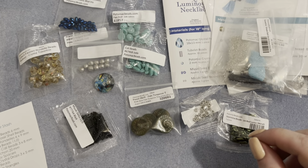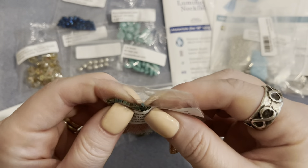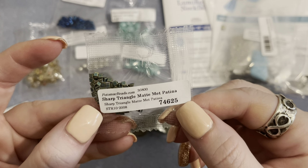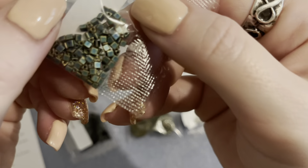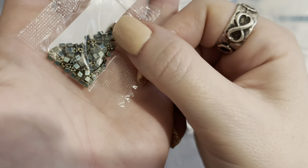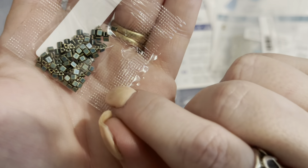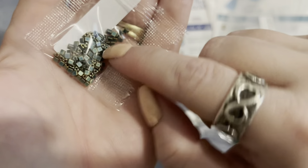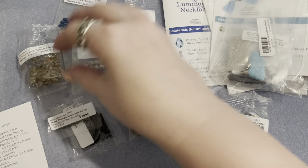We have one gram of Miyuki sharp triangles — mine are in a matte patina color. They are sure enough little triangle beads, almost look square at first. I've never seen these before! If you've used sharp triangles, let me know how you use them — I love the matte metallic color.